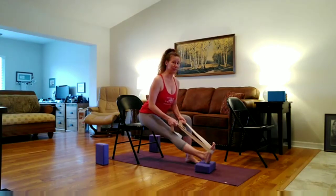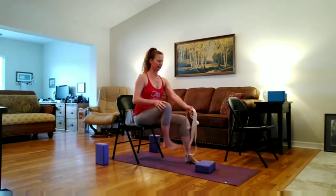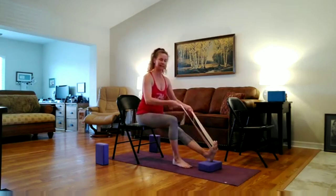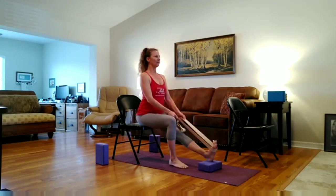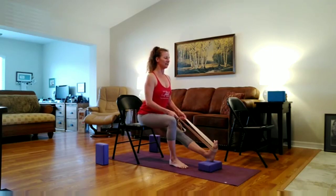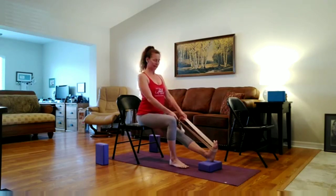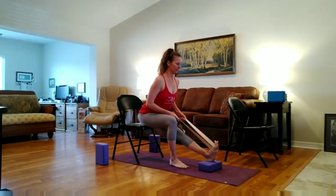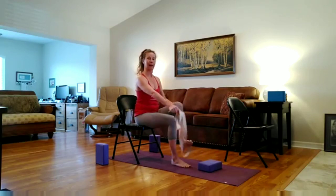Inhale, coming up through center. And then exhale, bending the knee and changing legs. Taking my strap around the ball of my foot. My foot is flexed. I'm engaging my left quadriceps. I'm pressing my left heel down, hugging my left hip back. Taking an inhale. And then exhale — lengthen and stretch forward, or not. It's okay to stay upright, engaging that left leg and pulling that left hip back. Inhale, coming through center. Exhale, bending the knee and bringing it back to neutral.